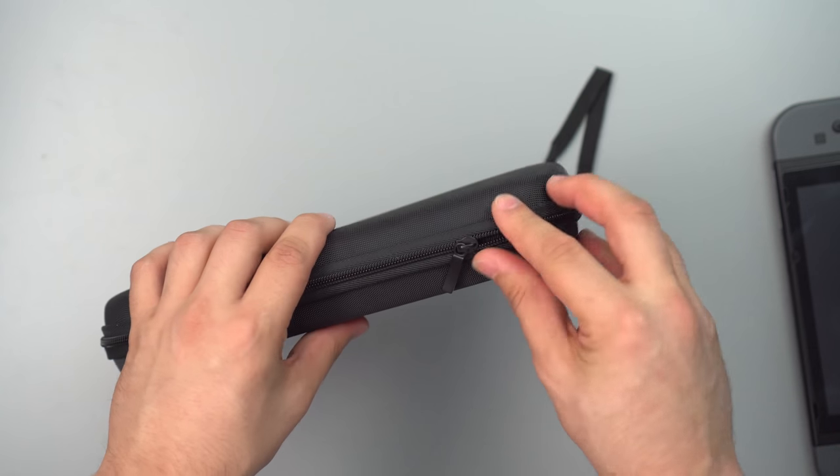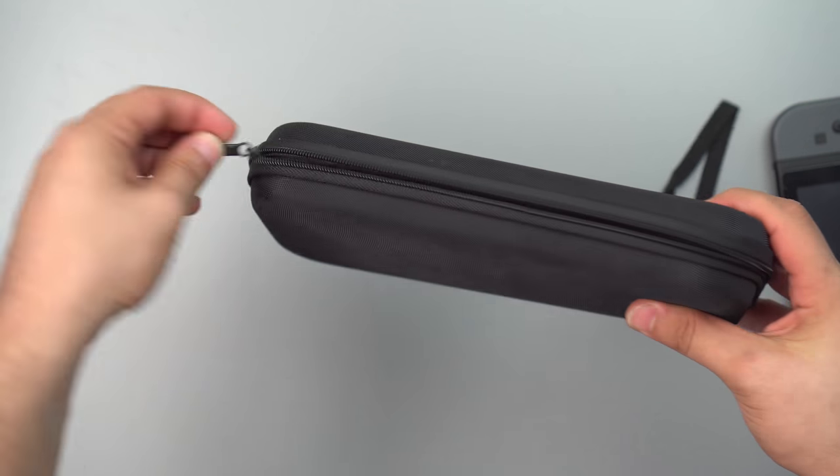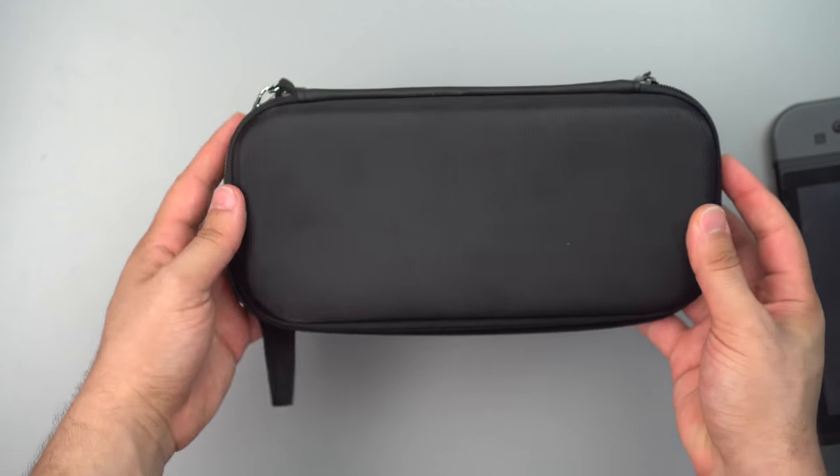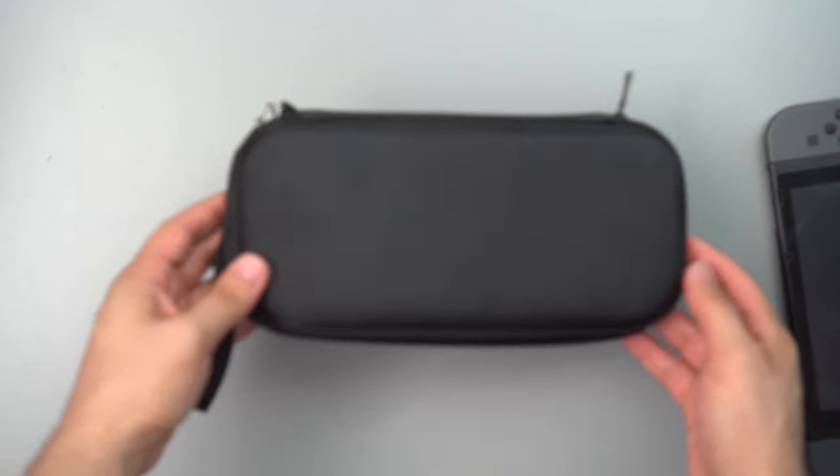One thing to note — I do like the quality of the zipper, it opens up smoothly. For $16 on Amazon this is a killer deal, so if you're looking for a low profile case you should definitely check this one out.